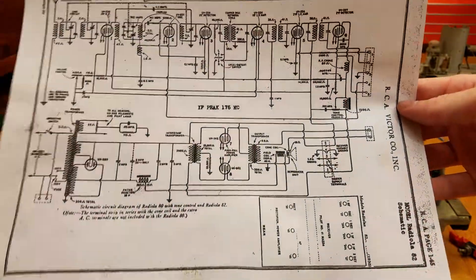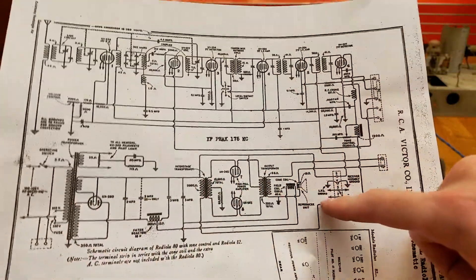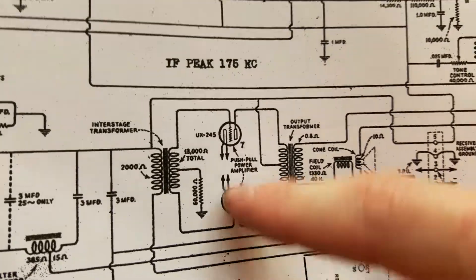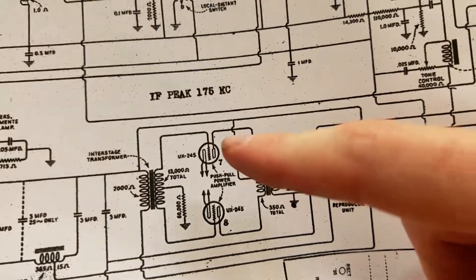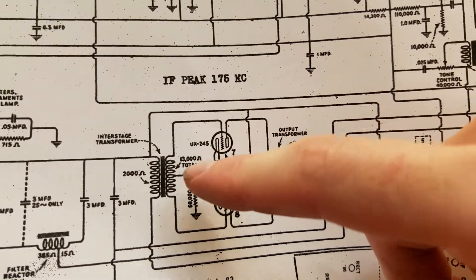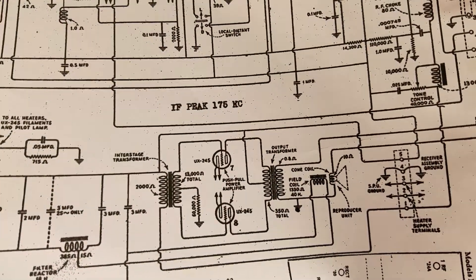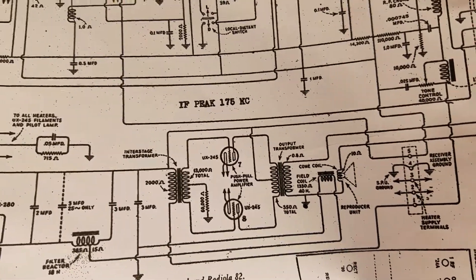That's the schematic. This is the receiver part up here at the top and the power supply part down here at the bottom. And this is where the type 45s are — you can see these working together to drive this transformer to drive the speaker. I've only got one of these in, so basically what that means is you're only getting half of the sine wave — or whatever wave it might be — half of the wave to drive the speaker. So you can hear it, it's just not that clear.